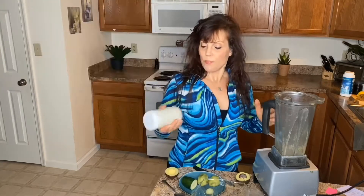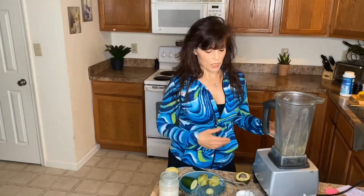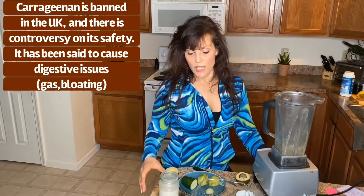I made my own almond milk, and it's very easy to make. I just added some almonds, water, and one or two dates, and some vanilla syrup — blend it up, and here it is. The grocery stores have been out of almond milk, but I wanted to make some. It's very easy to make.